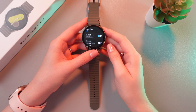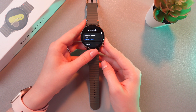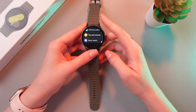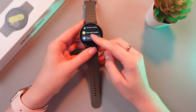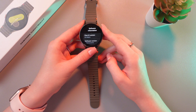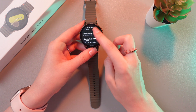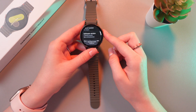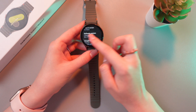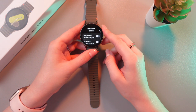As for the next option, we can enable developer options. Go back to the main settings and scroll to the end to see the about watch tab. Choose software information and tap five times on the software version. Like this — and now developer mode is turned on. Here we can see developer options.